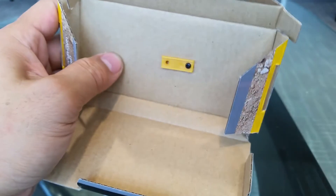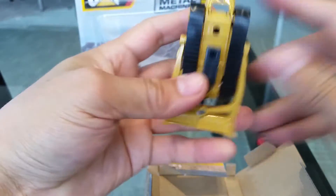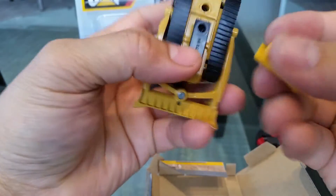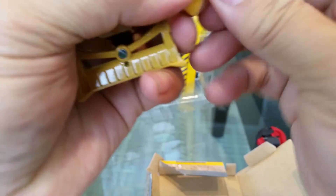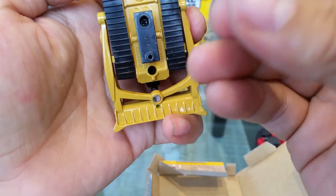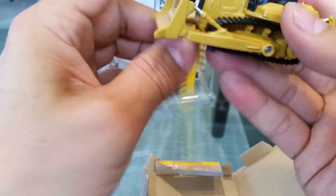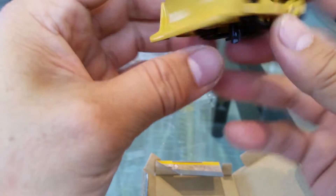Just to point this out, there's a two-part screw removal system which I think is very stupid. I think it costs them more money to put a screw and mount it and then have another screw in there. Anyways, this is the thing I wanted to show.